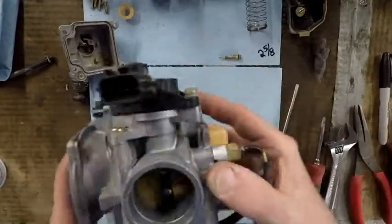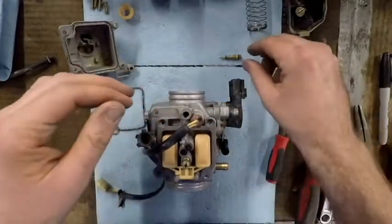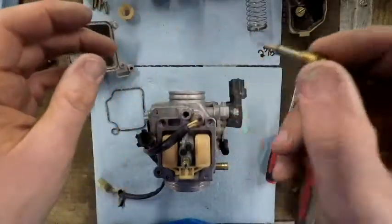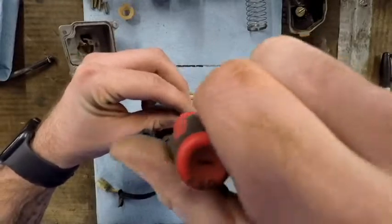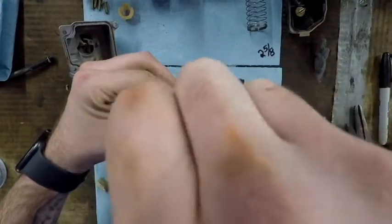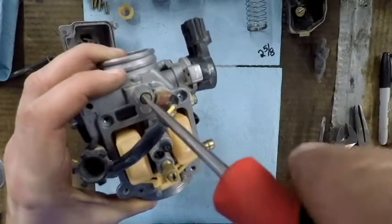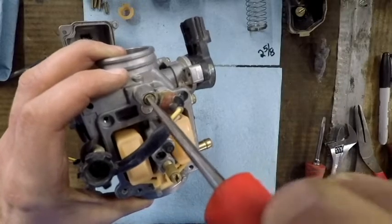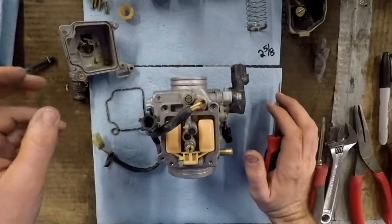We've got the fuel screw — we wrote down the setting when we backed it out so we didn't forget. We're going to screw it all the way in until it gets tight, then back it out 2 and 5/8 turns, because that's where it was running well before. So: one-half, one, one and a half, two, two and a half, and a little more. Fuel screw is set — good enough to make it run, and we can fine-tune it from there if needed.